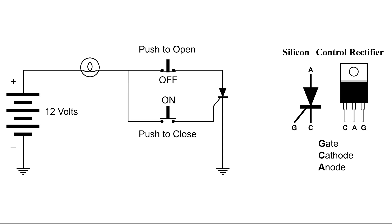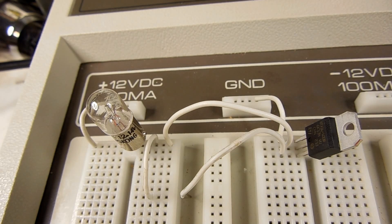Over here on the left is the simple DC circuit that I'm going to use. Here's the circuit on the breadboard.